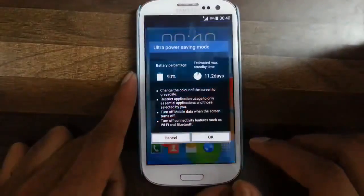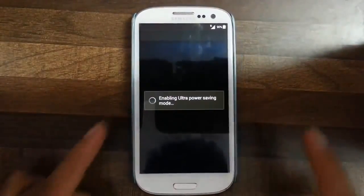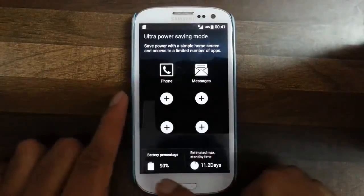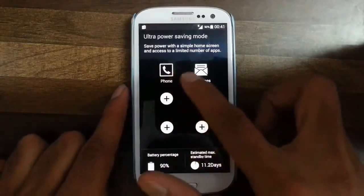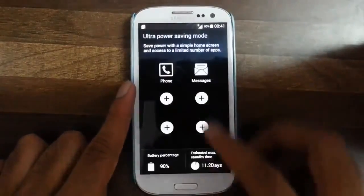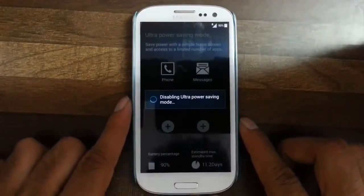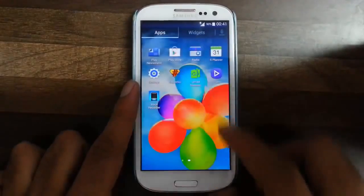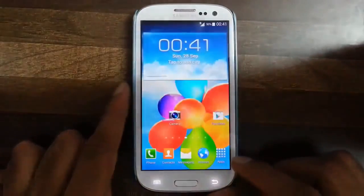Then there is ultra power saving mode — this is the most anticipated feature from the S5 which will turn your mobile device into a minimalistic grayscale interface to save more battery. You can see the battery percentage and estimated maximum standby time, around 11.2 days. You can add more apps to it, and this ROM also comes with a new UPSM manager which helps you add more apps to the ultra power saving mode.